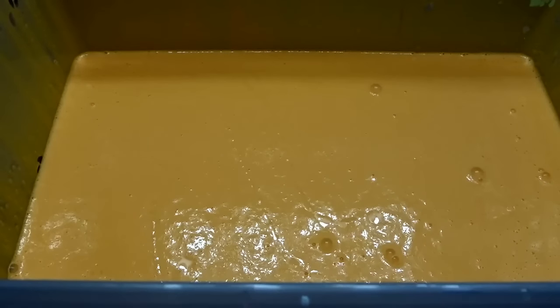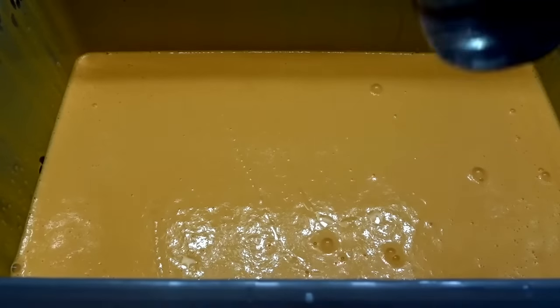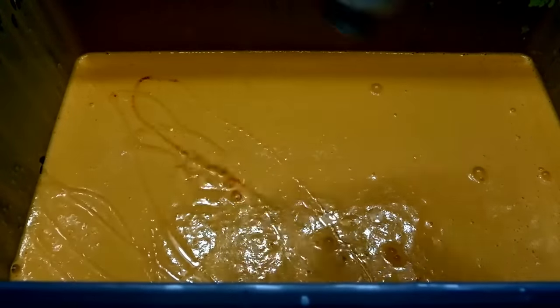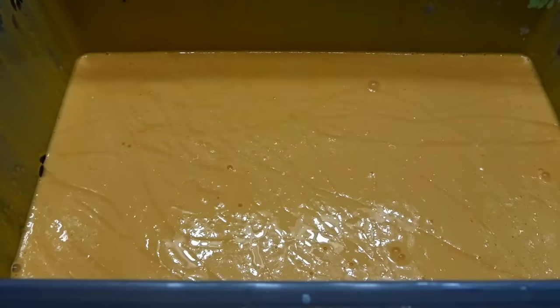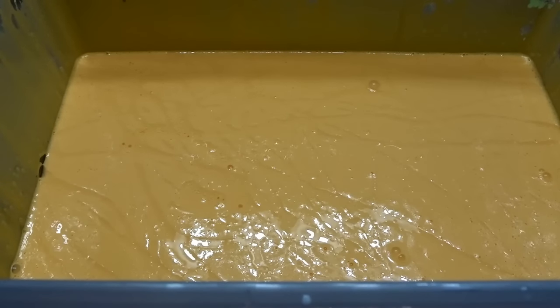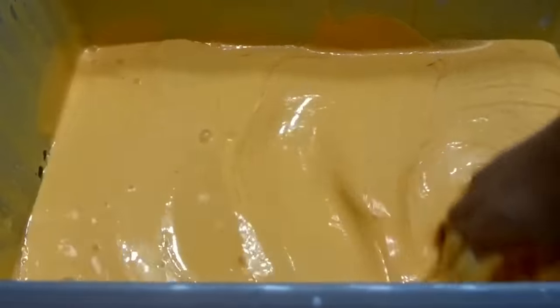We've mixed in all the orange coloring and now I almost forgot to add the baby oil. I want mine nice and soft, so I'm going to add a ton of baby oil. Now I'm going to mix with my hands because I'm ditching the spatula.